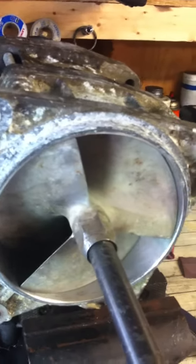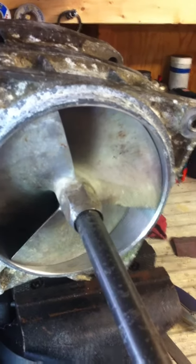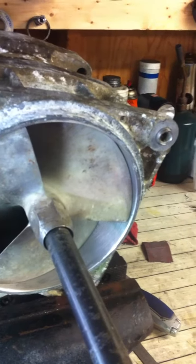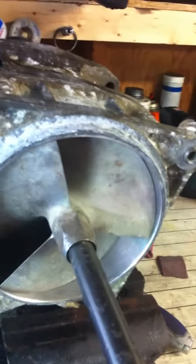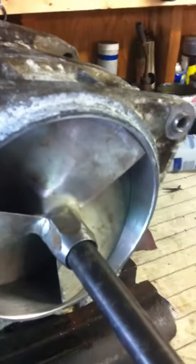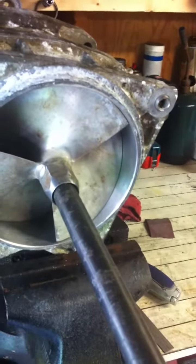This started out when the gentleman went to start the ski — it clunked pretty loud a couple of times, and after a few failed attempts it tore up the starter and the starter relay. Needless to say, this thing gets actually gets pretty tight in here, so it's amazing it didn't rip some gears apart in that starter drive.